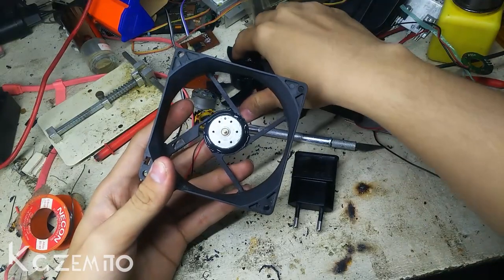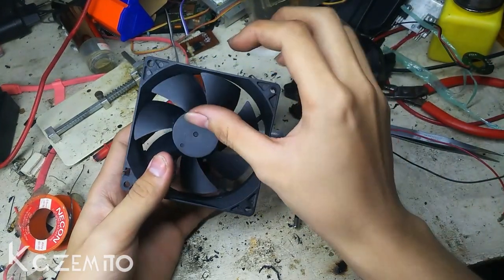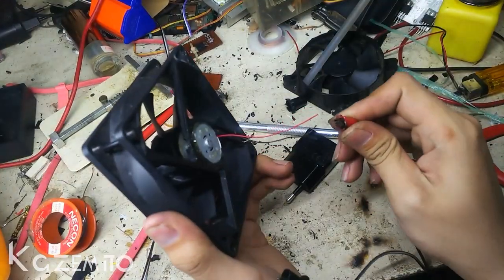After you finish, just install it into the case. Now you can test the fan.